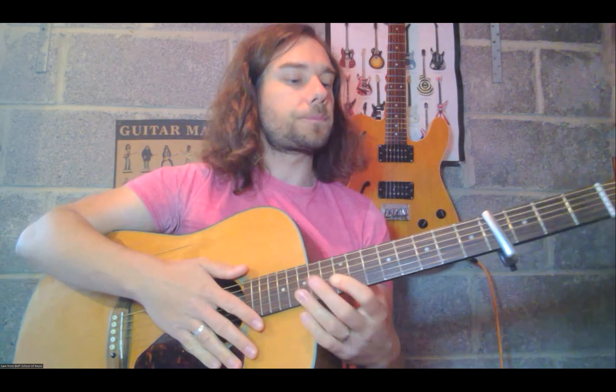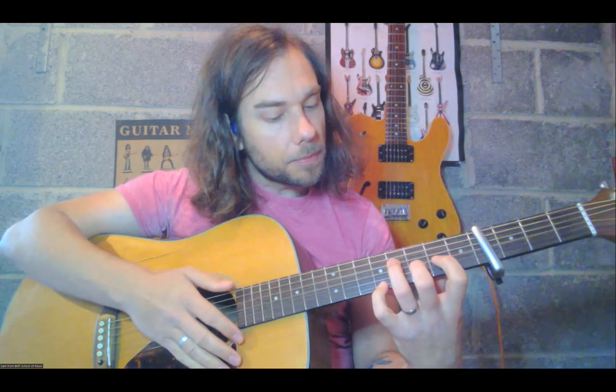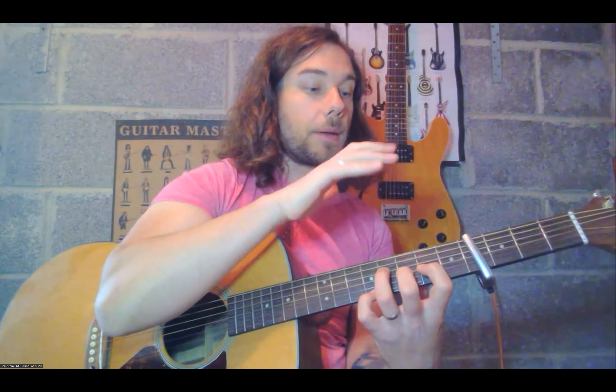Going on the assumption that you know some basics of finger picking, you're going to be using four digits in your right hand — P-I-M-A, pima. You're going to have a bass part and a treble part. The bass part is going to be played just with your thumb, and the treble part with these three fingers: I-M-A.